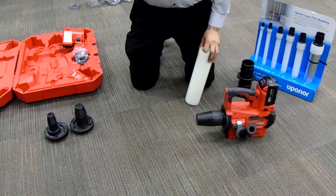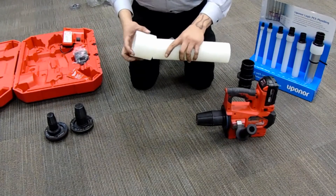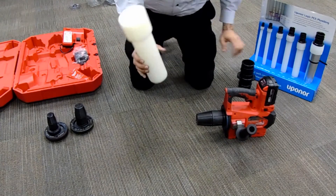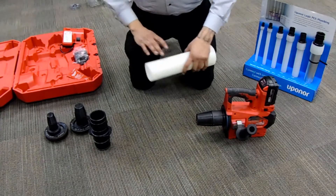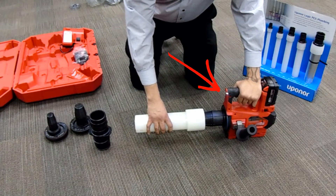Begin with an Uponor ring — it fits on one way. Find the end that fits best: one side is chamfered to fit, and the other end has a stop. Start by placing the Uponor onto the head. Do not force or push the Uponor onto the tool; let the tool do all the work.